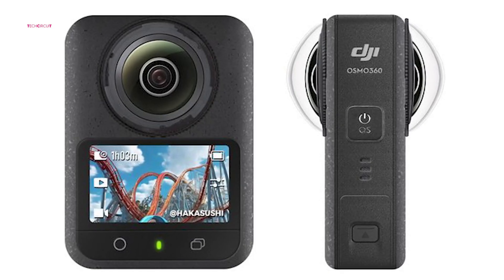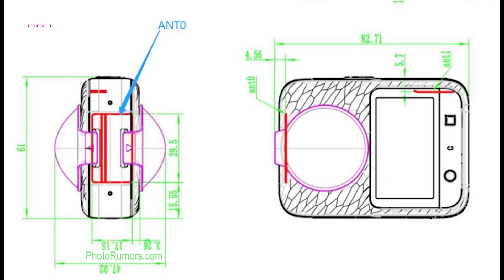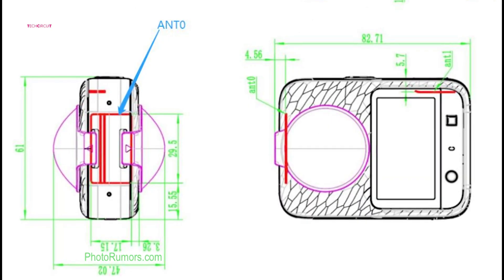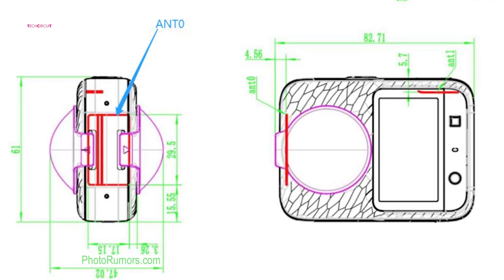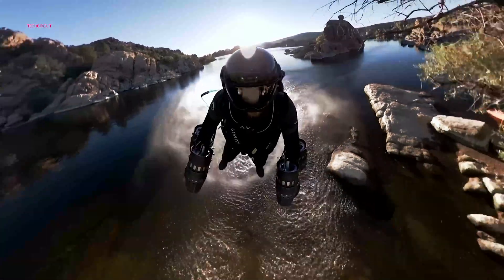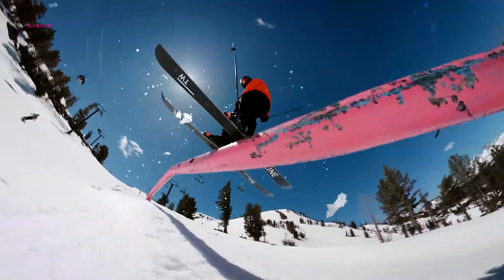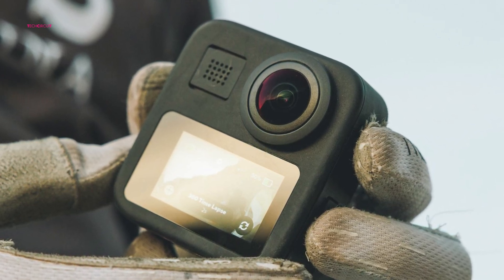Attention to detail is evident in every aspect of the Osmo 360. Its battery compartment and controls are intuitively positioned for on-the-go adjustments, and optimized microphone placement aims to deliver crystal-clear audio. By tackling common challenges like wind noise and ambient sound interference, DJI appears to be creating a camera that prioritizes real-world usability.